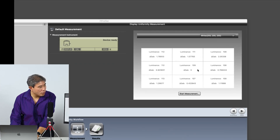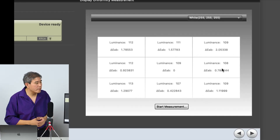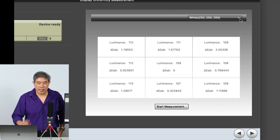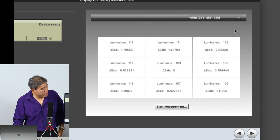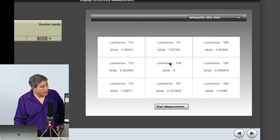This will tell us more about our display and the uniformity of each different section. We'll start with white — the default value. It tells you the luminance value measured at all those different grids, and it also gives you the delta E AB — that's the variation between all these points from the reference value.